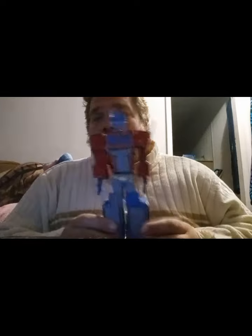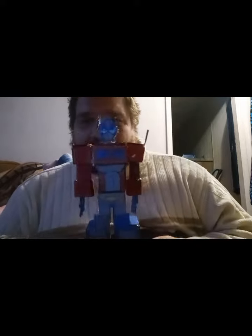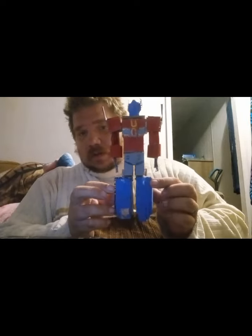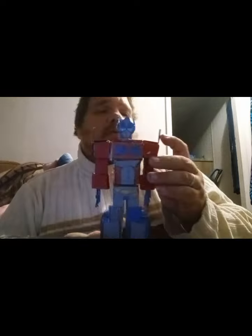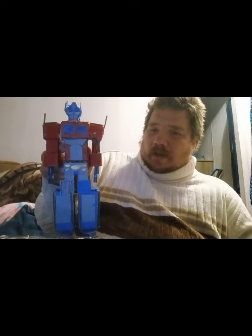My homemade Optimus Prime figure. Now this took me some time to get done. The arm kept falling off. I got all the details and everything in here on him done. He's not a bad deal. He looks really really good. I really enjoyed this figure that I made.